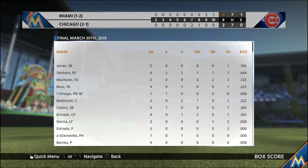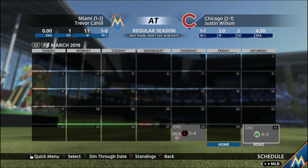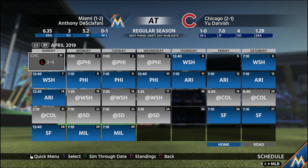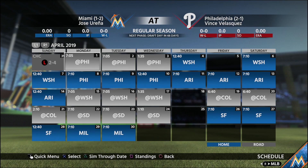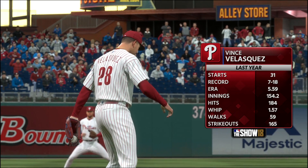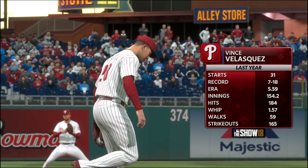What's good YouTube, this is Jay from TNJ. Make sure you hit that like button and subscribe if you want to see more MLB The Show 18 content with the Miami Marlins. We started out the season going up against the Chicago Cubs, losing two out of three, so now we're moving on to the Phillies.